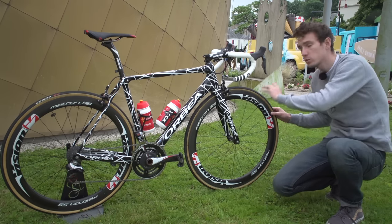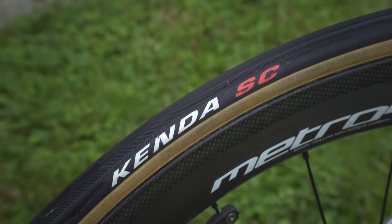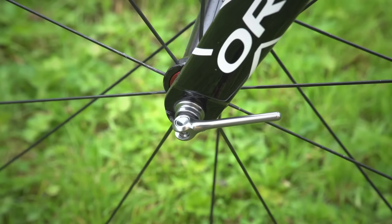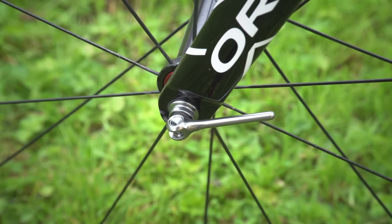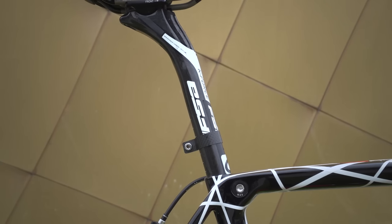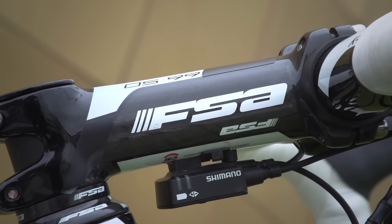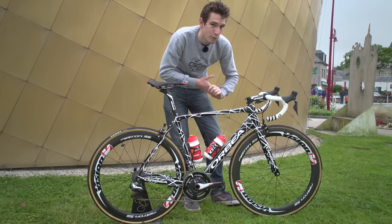He's also running Kenda SC tyres on there, and these are relatively plump-looking 25s. Another nice touch from the Cofidis mechanics is they look like they've changed the skewers from standard Vision ones to something that is incredibly slender and presumably super light as well. FSA also supply the bar, the stem, and the seatpost: we've got the K-Force Light seatpost and bars, OS-99 stem at 120mm long. The bars are officially 420mm wide, but FSA always comes up ever so slightly narrow, so that is more like a 400mm bar.